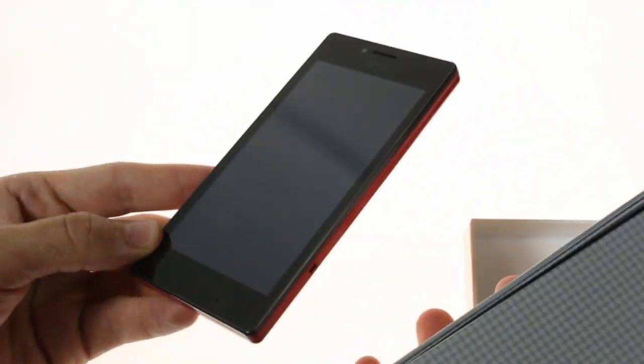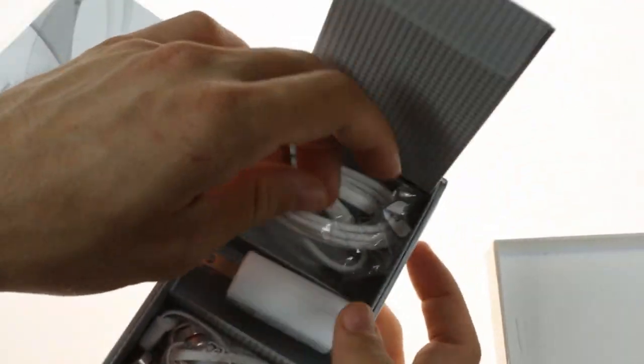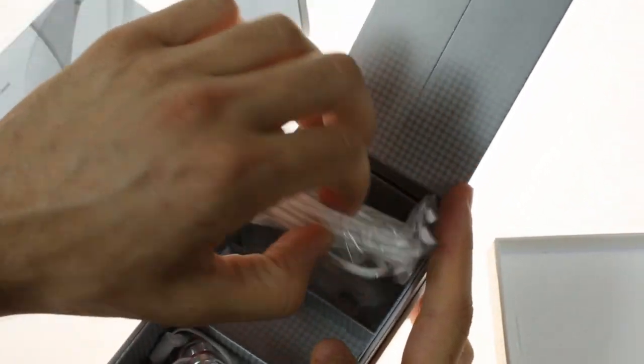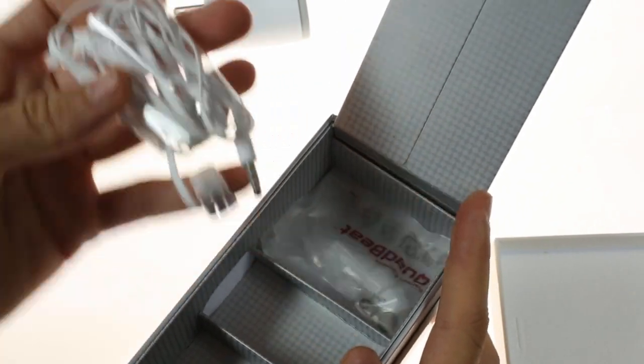Inside the box, you'll find the LG Optimus GJ itself, as well as the usual array of paperwork, an AC adapter, a USB cable, some nice headphones, and some extra earbuds.